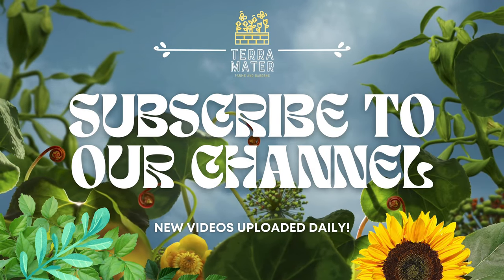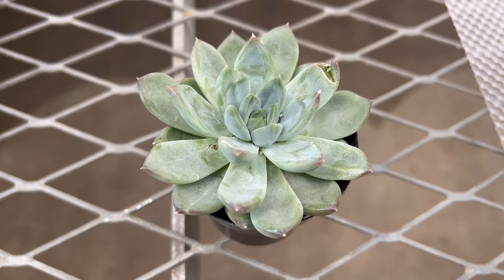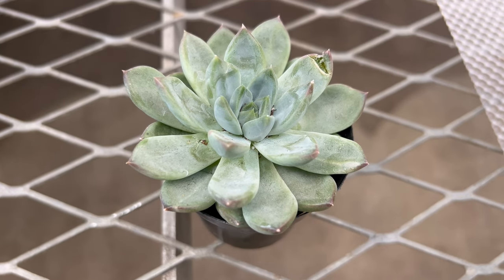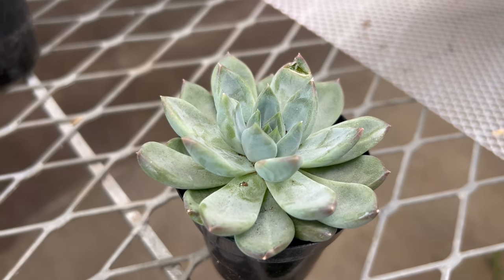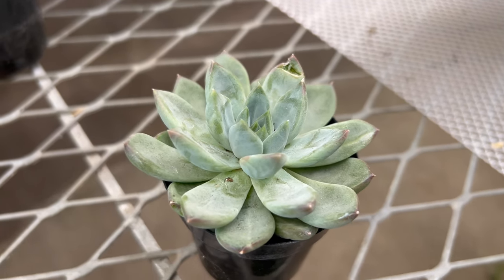Welcome back to Terramater Gardens and welcome to the exploration of Echeveria Rigel, an enchanting succulent known for its striking rosette shape and captivating colors. Did you know that Echeveria Rigel gets its name from the bright star Rigel, which is one of the brightest stars in the constellation of Orion? This succulent's celestial name is fitting, as its vibrant hues and star-shaped rosettes add a touch of cosmic beauty to any garden or indoor space.